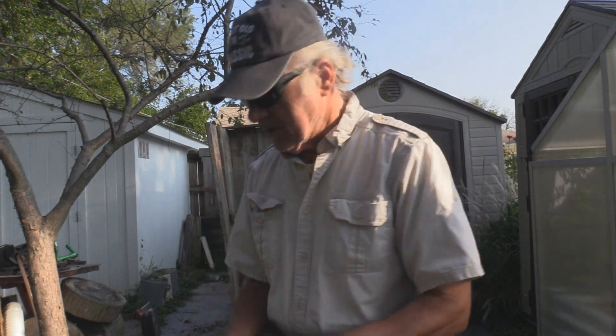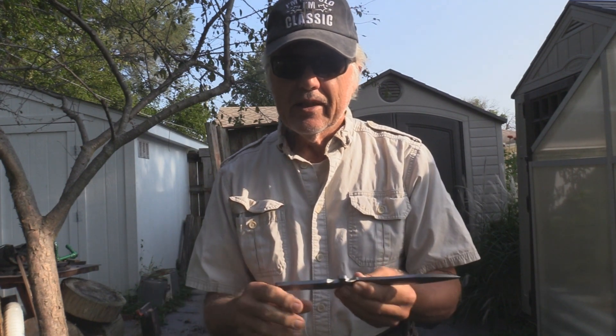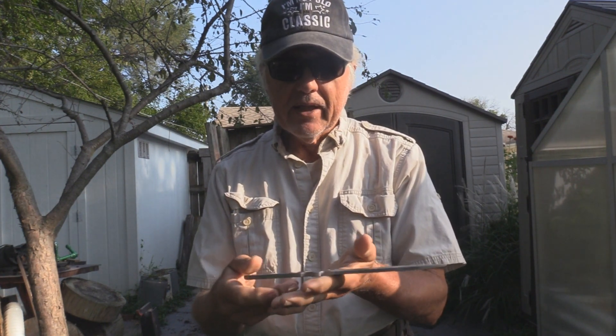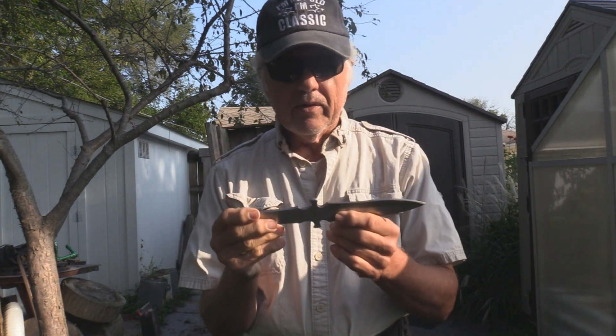I don't feel these are necessarily a no-spin knife. The knife is 10 inches long and weighs around 7 ounces. I always like a one-to-one ratio — if it's 10 inches, I'd like to see 9 to 10 ounces — but it's 7 ounces. It seems like a good weight and it's nicely balanced right in the handle area; you can flip it very easily.